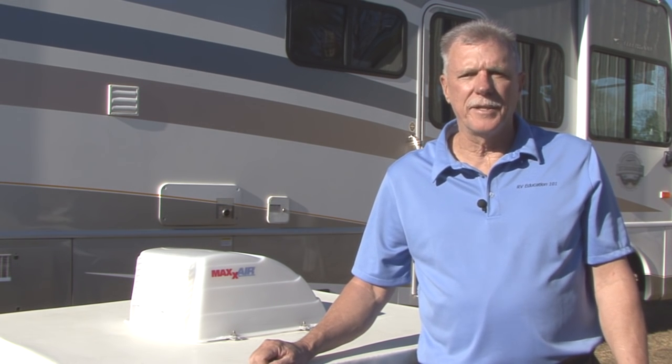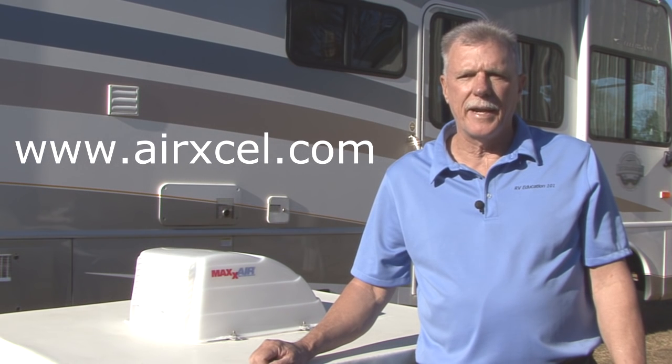That's all there is to installing the Max Air Unimax universal vent lid. The universal vent lid comes with a six year limited warranty. For more information on this Unimax universal vent lid and other great RV products, visit www.airxl.com. Happy camping.